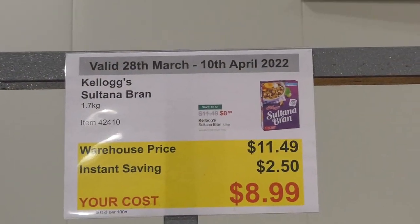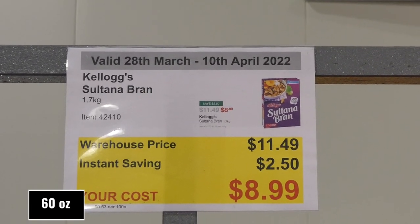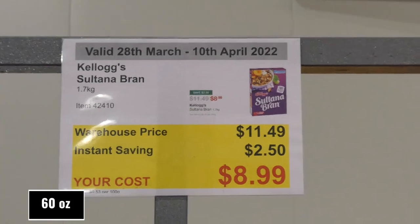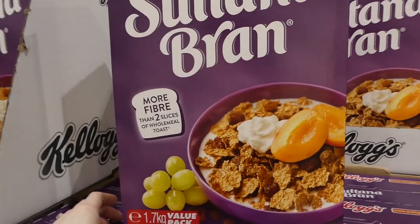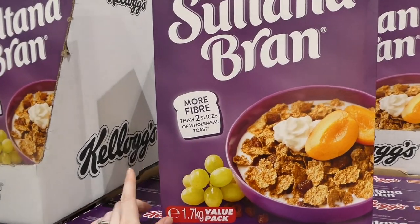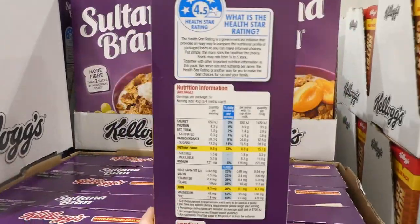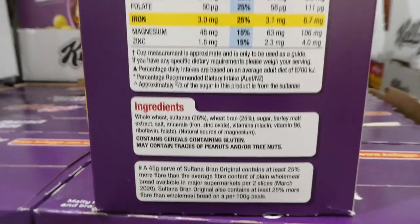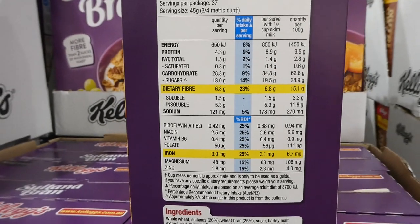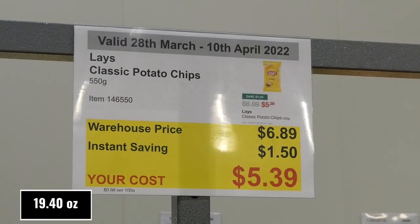Kellogg's Sultana Bran — 1.7 kilos — is $2.50 off, down to $9. This is my favorite cereal as a kid and I still love it. My husband and middle child love it too. It's a really big box and great value.